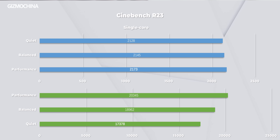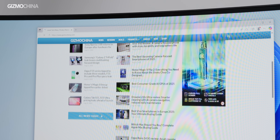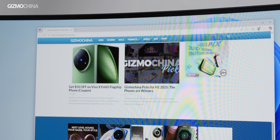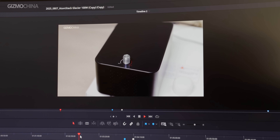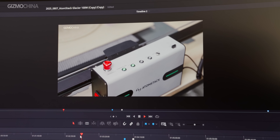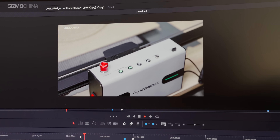We tested the CPU performance using Cinebench. The single-core performance of the CPU is very similar across the three modes, meaning in everyday use you'll find it difficult to notice differences between the three performance modes. However, if you use it for tasks that require multi-core performance, such as video editing or compiling, the differences between the three modes become more pronounced.